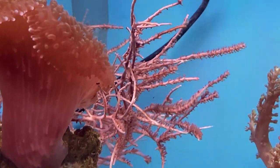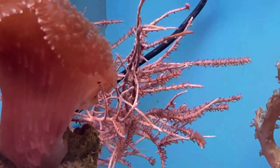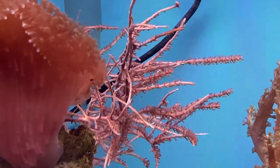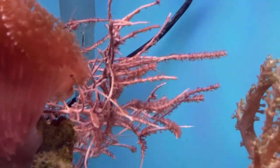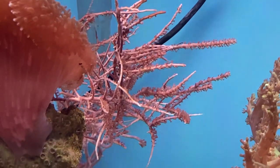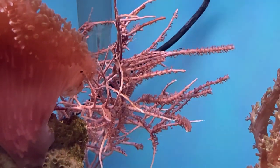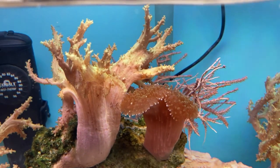Speaking of old displays, here we have a little bit of Groob's Gorgonian that came from Randy's display tank. He is a local reefer who has had a tank set up for something like 30 years — please do correct me if it's more than that. Either way, it's one of the corals we keep that is testament to the robust nature of coral that has been in the hobby for decades.